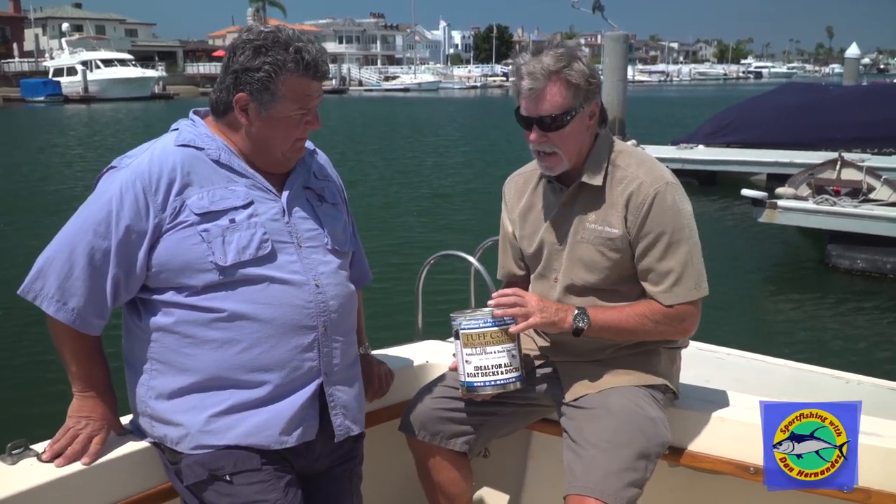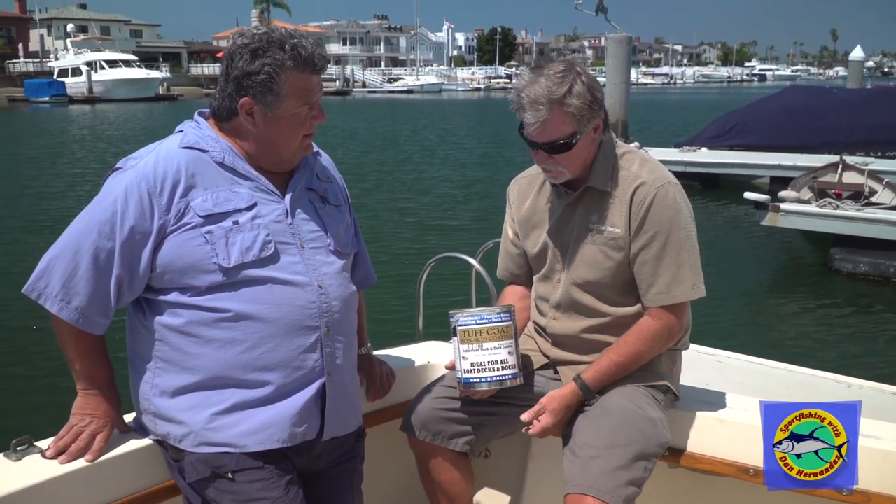Sure. Tuff Coat's made here in the United States, in Colorado. It's a waterborne product, which is really important here in California with all the environment. It's a green product — it uses recycled tire crumb for the aggregate in the material that holds it down as a rubberized material. It's great for your feet, it's cool, it wears really well, and it's perfect for an application on a boat deck where you have to clean up after you've caught fish and things.